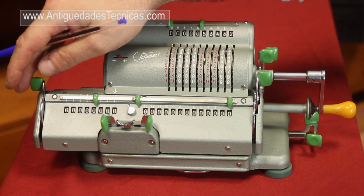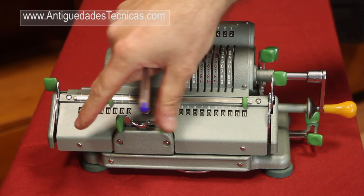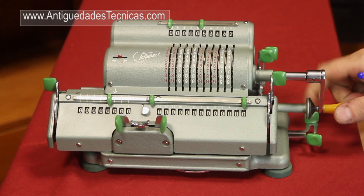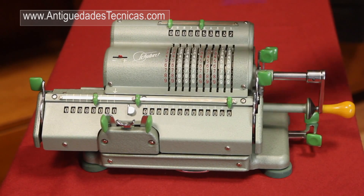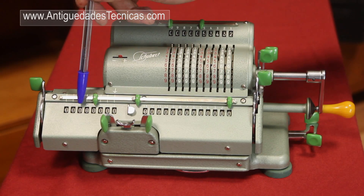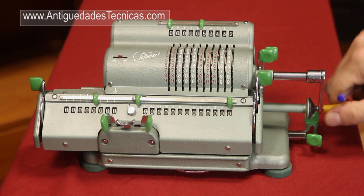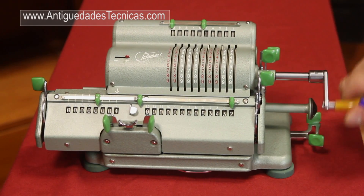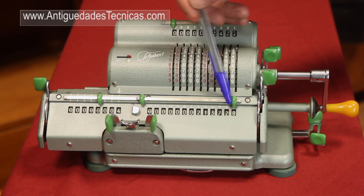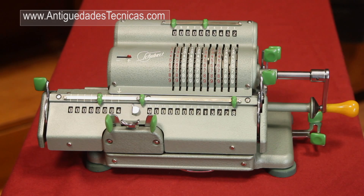Also, we can find in the calculator the carriage that can be moved to the left or to the right using these levers here or these other levers here on the side. The carriage has two main windows. This window is the revolution counter window where it will show us how many turns we have given to the crank. And this other window is the results window where we see the result of the operation we are doing.